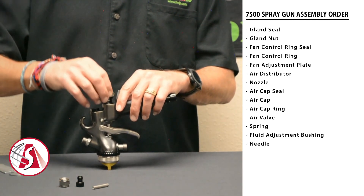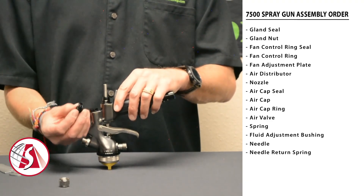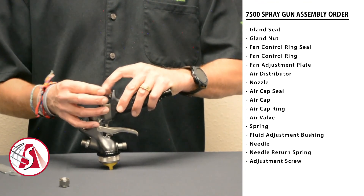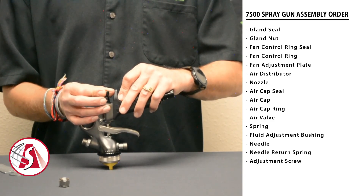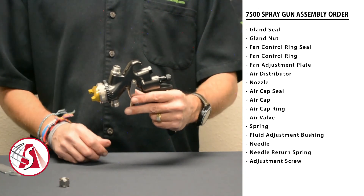Then insert the needle. Once the needle is inserted, put in the needle return spring and finally the adjustment screw. If you want, take the adjustment screw all the way down just until it stops — that way you won't have any trigger pull on the needle itself, only on the valve bushing.